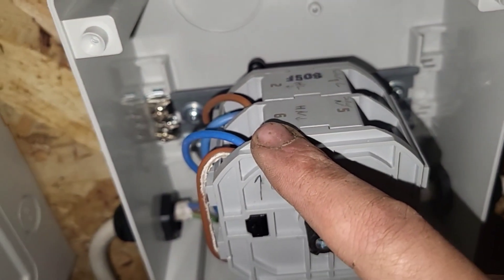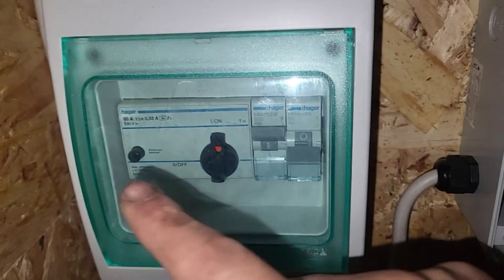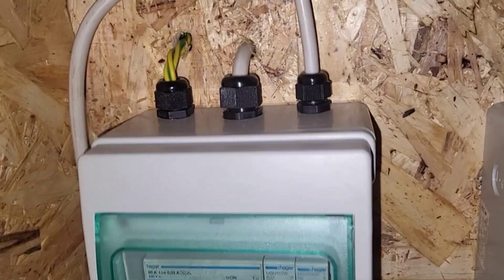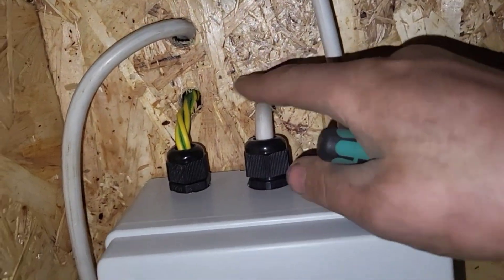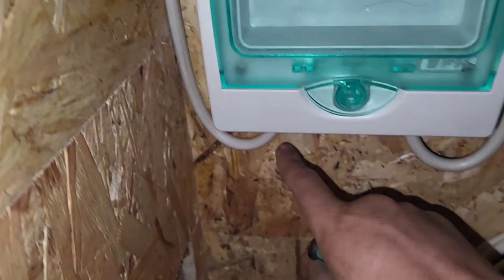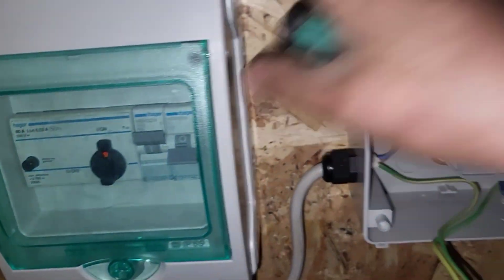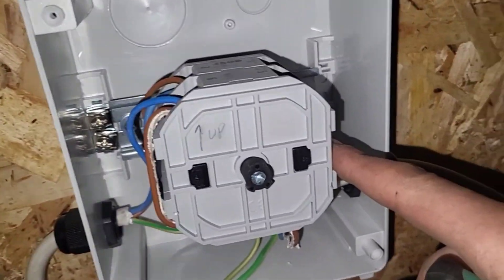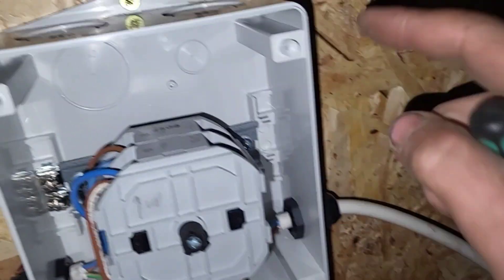T2 and T6 also connect through into the consumer unit. This is the power going out into all the sockets — through here, through the sockets and the ring, and then the ring returns back in there. And then this is just for a light that goes into my workshop room, so I just need to run this wire that I just wired up through here.